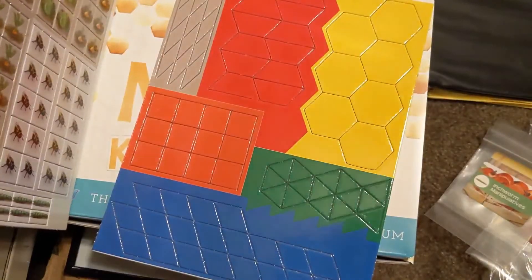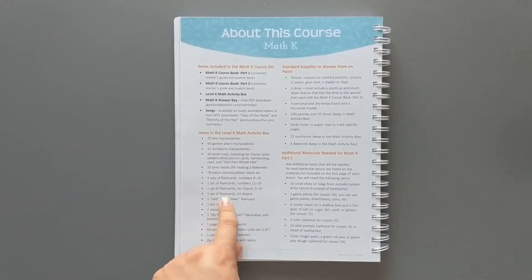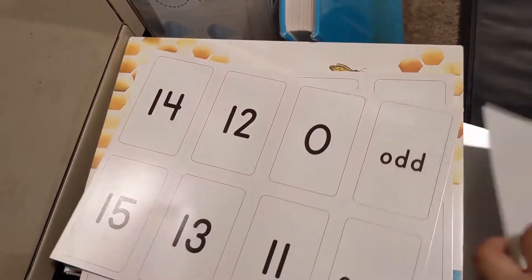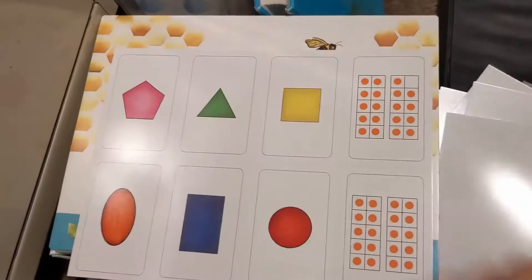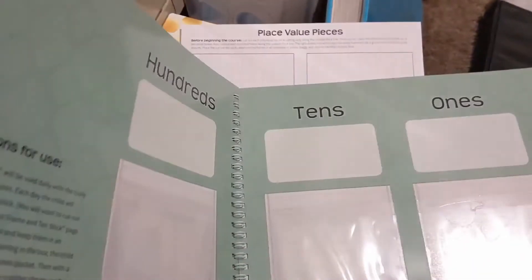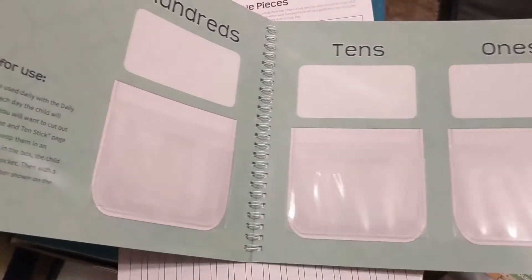78-piece colored pattern block set. Three sets of flash cards numbers 0 to 10, one set of flash cards numbers 11 to 20, one set of flash cards 10 frames 0 to 20, one set of flash cards of 14 shapes, one odd and one even flash card. The flash cards are not perforated at all — go ahead and cut them all apart. A 10-sided die and a standard sided die.